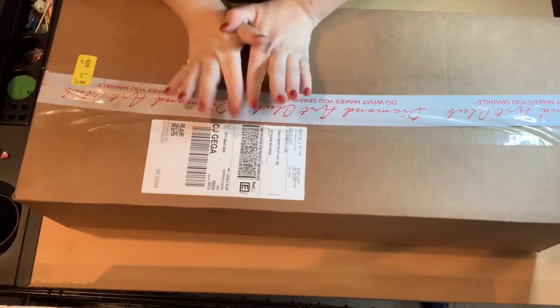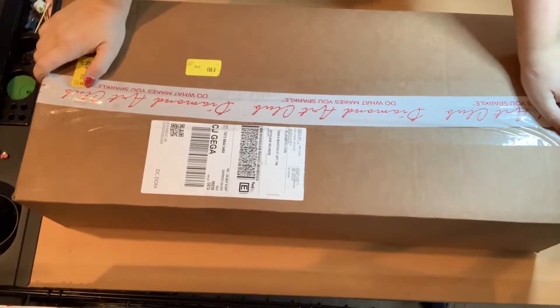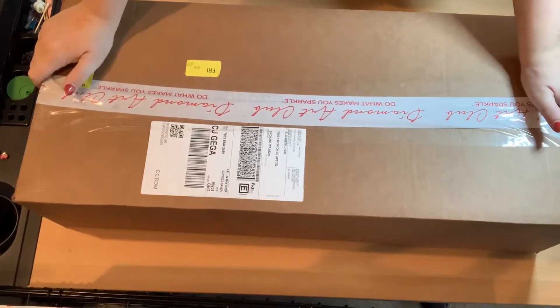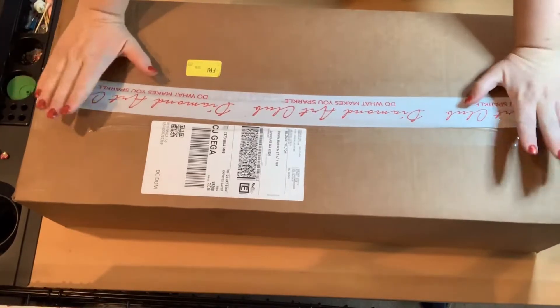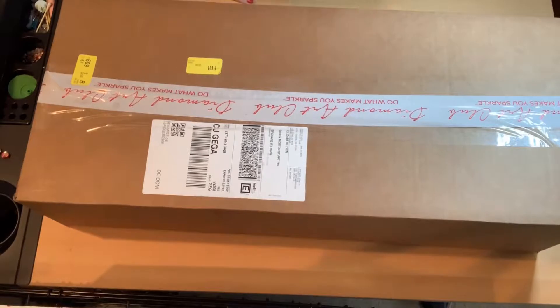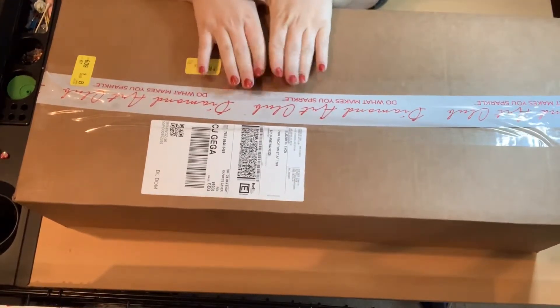Hello everyone and welcome back to Shine Like a Diamond. I hope you guys are having a wonderful day today. It is Saturday morning for me at about five in the morning. I got this lovely package in the mail yesterday and I have just been dying to open it.